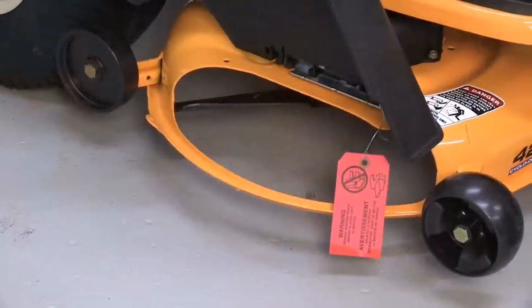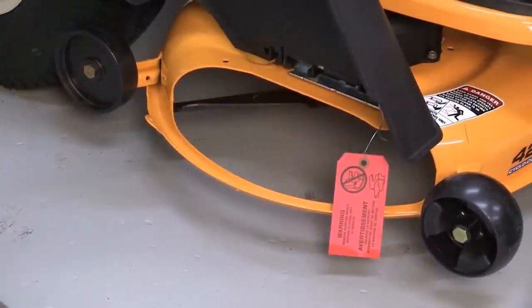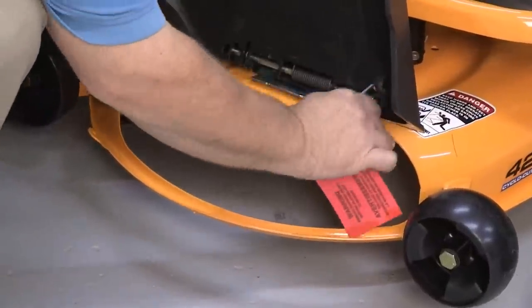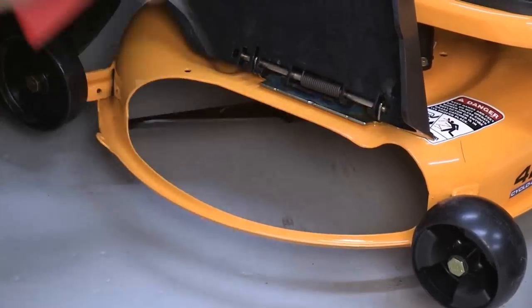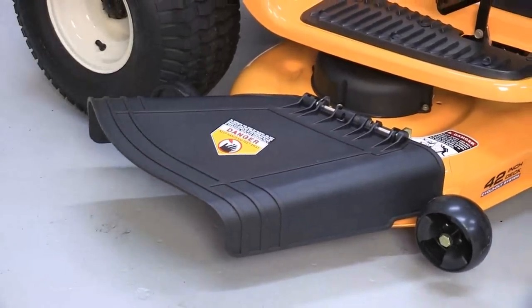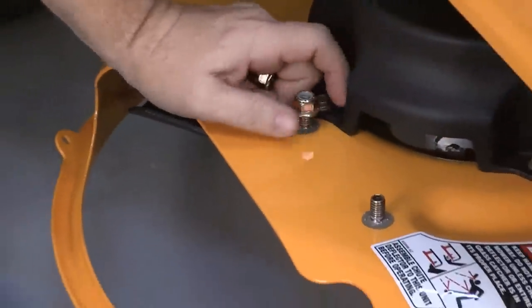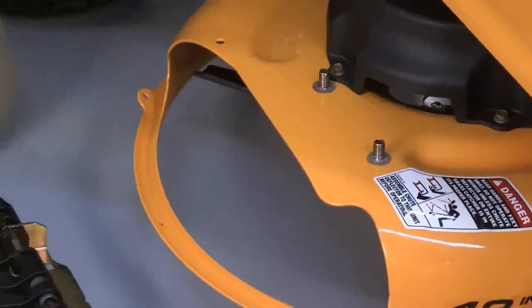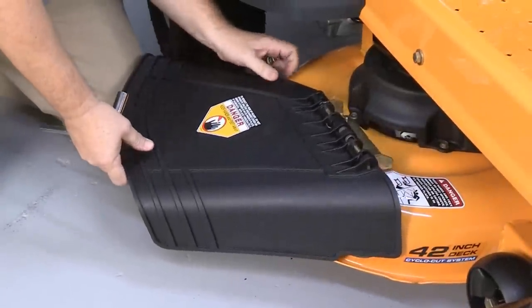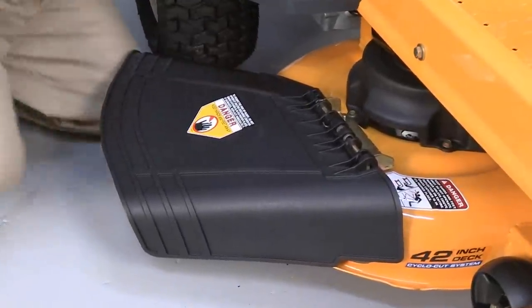If the discharge chute is propped in the up or shipping position, remove the shipping brace by holding the chute with one hand as you remove the shipping brace with the other, then carefully lower the discharge chute down. If the rider has been shipped with the discharge chute removed, attach the chute using the supplied fasteners. Follow the instructions written in the operator's manual.